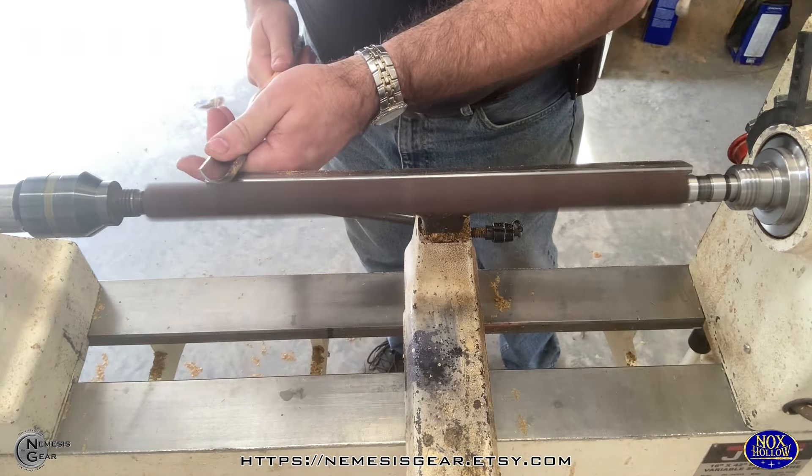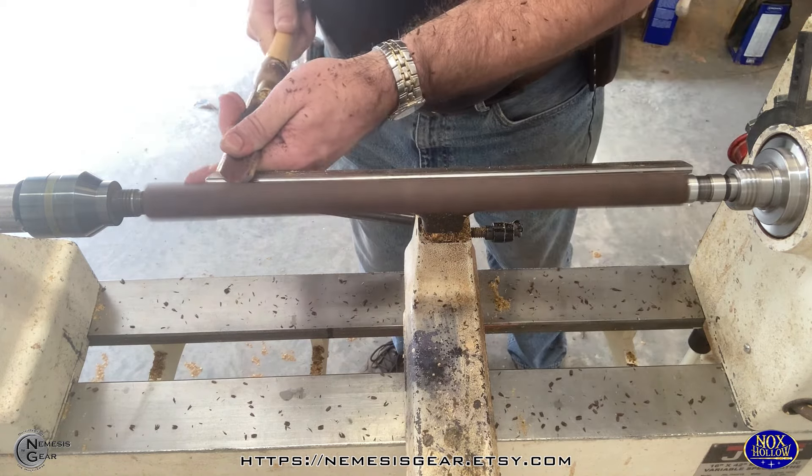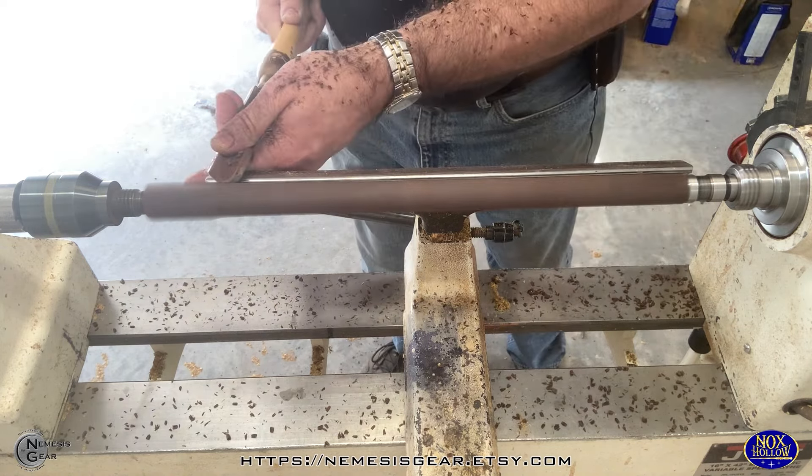Hey everybody, welcome back to the Myth and Precious channel, home of Nemesis Gear, Steampunked Out, and of course Nox Hollow. We are back in the Nox Hollow wood shop today.